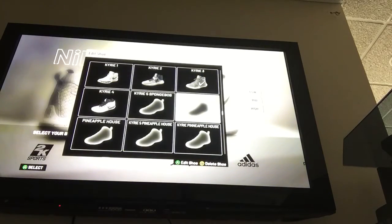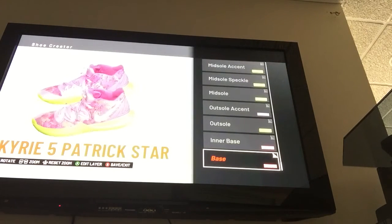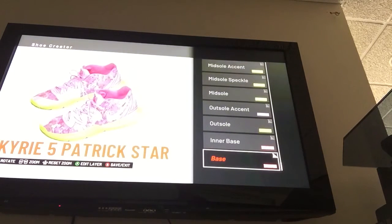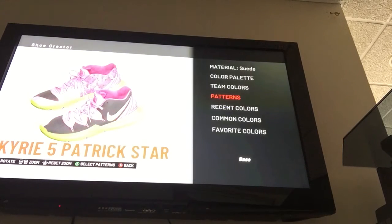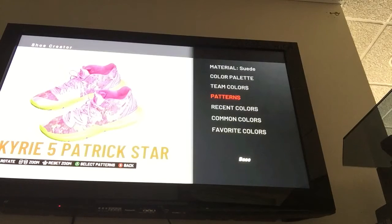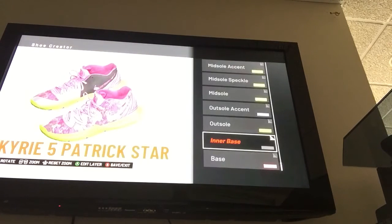Make sure to leave any suggestions, by the way, about which shoes to do. Patrick Stars look absolutely incredible — these are one of my favorites. So then, we start off with the base. You go to Patterns and you use this pink pattern right here — the one that has a little bit of dots on it. It's on page one of patterns, made of Suede. Inner base is also made of Suede, same pattern.